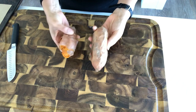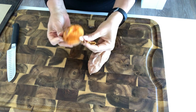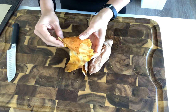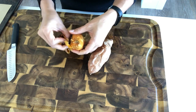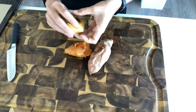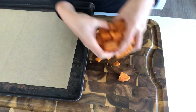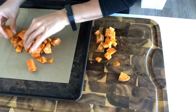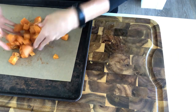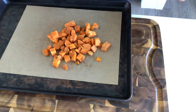For this sweet potato bowl, I'm going to take some sweet potatoes that I had cooked a few days ago. I like to cook all my sweet potatoes for the week. I'm just going to chop these up, toss them with a little apple pie spice, and then roast them in the oven for about 10 to 15 minutes. Now I'm moving this over to my parchment-lined baking sheet, sprinkling on the apple pie spice, and popping it in the oven at 425 for about 15 minutes.